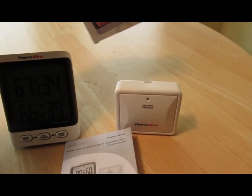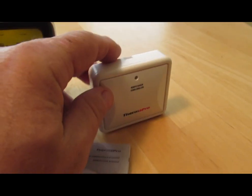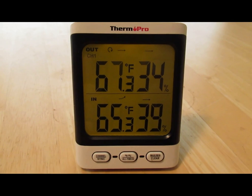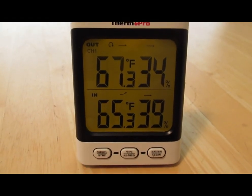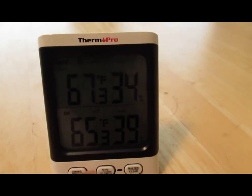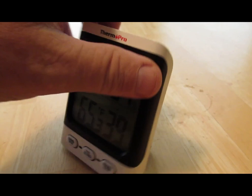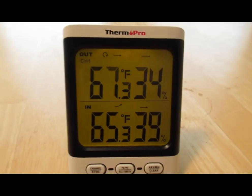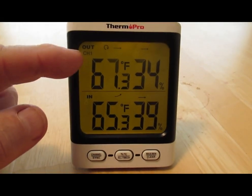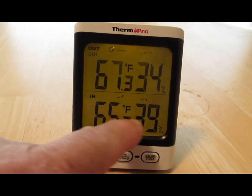Here's the basic unit — it comes in a simple package with the batteries, base station, the basic remote sensor, and a nice little manual. The display actually looks orange in person but looks kind of greenish on my camera. One thing that's not obvious is how you turn on and off the backlight — it's this little button right here on the back that activates it, and it stays on for about 10 seconds or so.